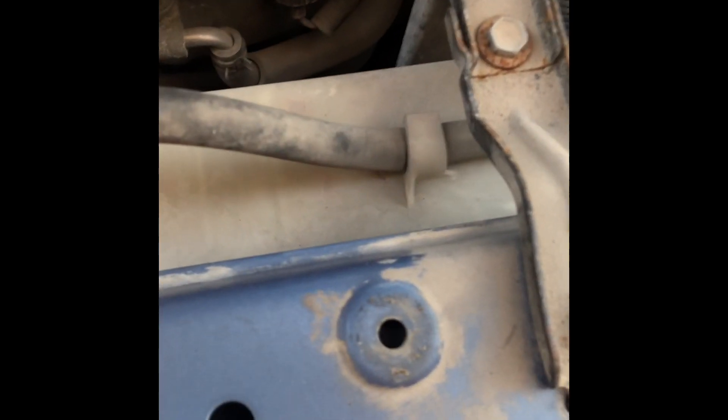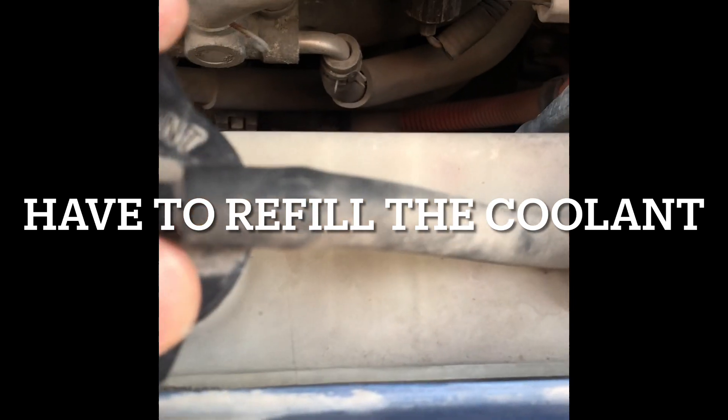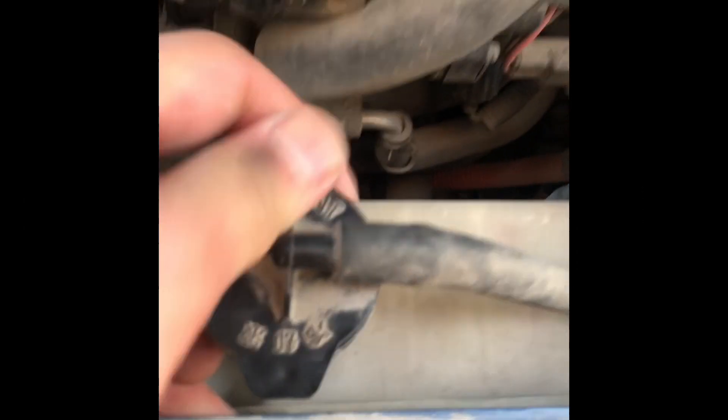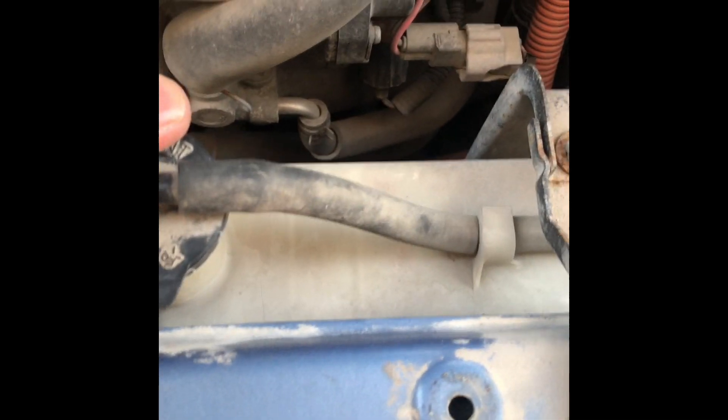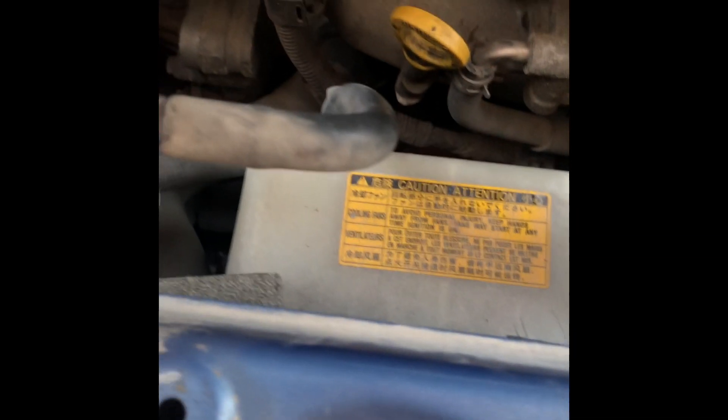There's really nothing — I don't see any pink coolant in here. Let's see if I can see coolant in here. I think I can see coolant, which is bad. And there it is — there's a sweat spot in here.